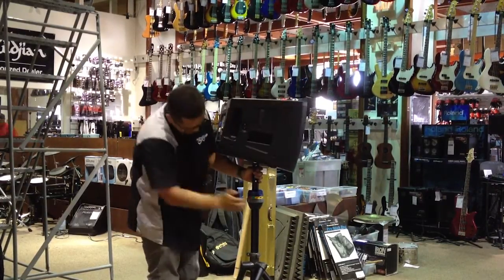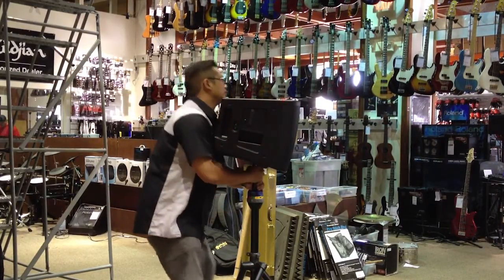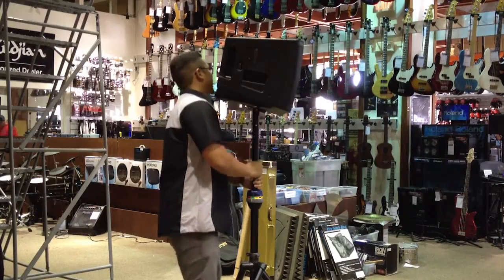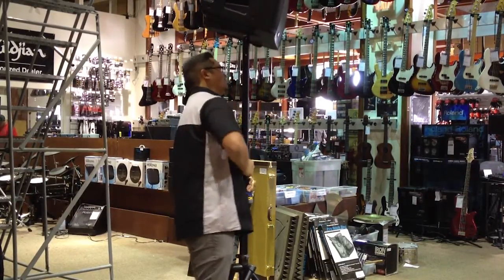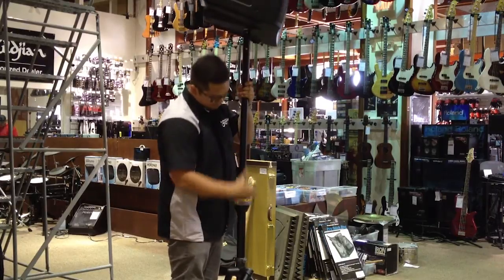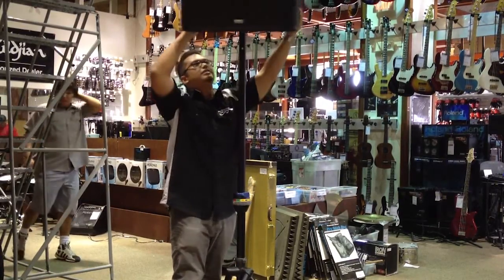Go ahead and set it to raise. With heavier speakers, you might need somebody else to help you out. But you just go ahead, grab the speaker guide, and take your hand to your wanted height. Then go ahead to lock it, plug it in, and you're ready for your show.